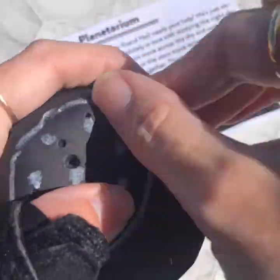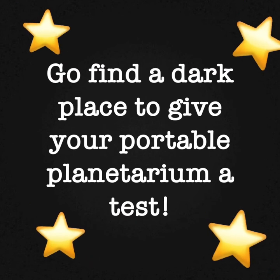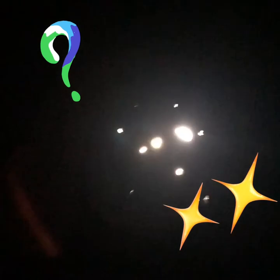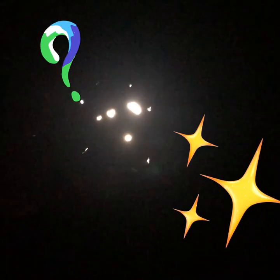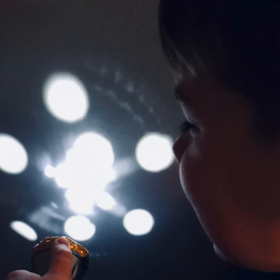Now grab your flashlight and tape your constellation to the top of your flashlight. Go find a dark spot and give your portable planetarium a test. Take a look at the way the light comes through on the flashlight. When he shines it up at the ceiling, look at that constellation view — it almost looks like the moon. What happens if you shine your flashlight really close to the wall? What happens if you pull it farther back? Talk about why the light shines through some parts and not others with your family.